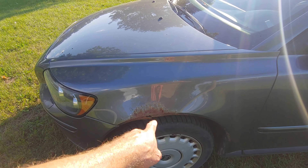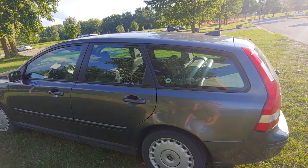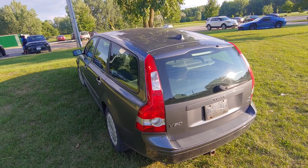It has some rust here — it's pretty much the only rust on the body. There's a scratch on the other side.